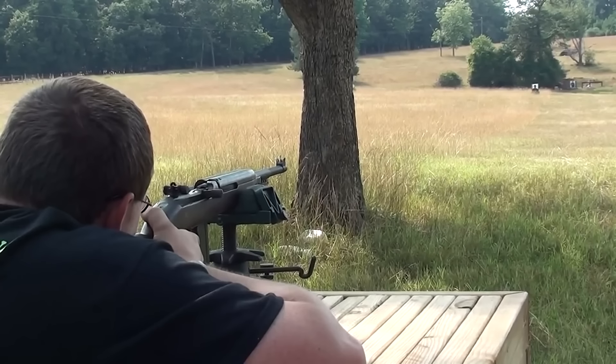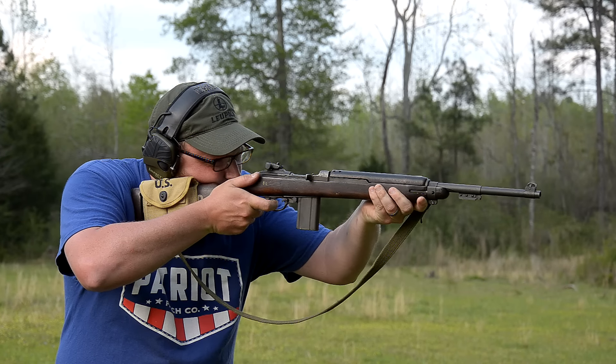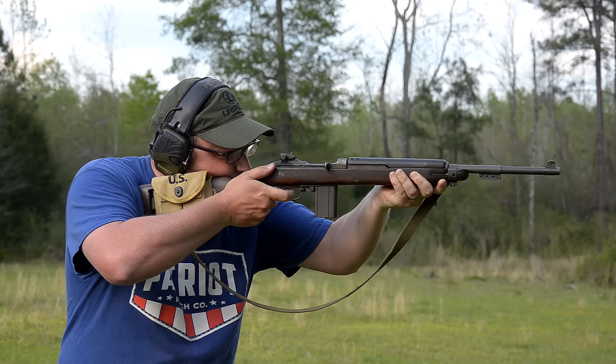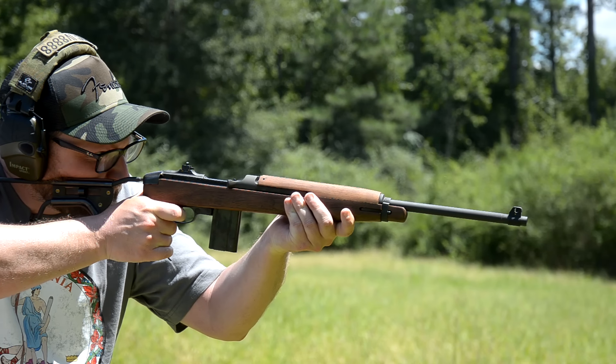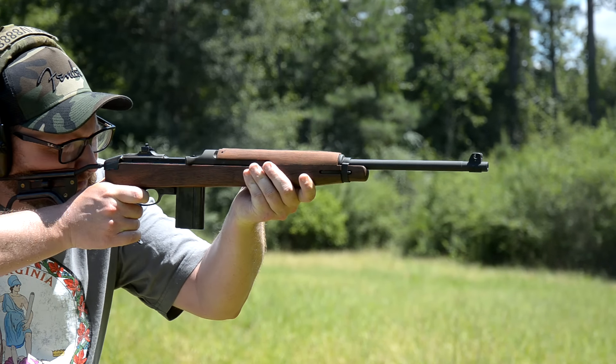I've always had a general disposition against M1s that aren't GI made. But we are going to be looking at a newly produced one, and I think you guys are going to be surprised — these are actually really well made rifles. Definitely want to take a moment to thank our friends at Big Daddy Unlimited.